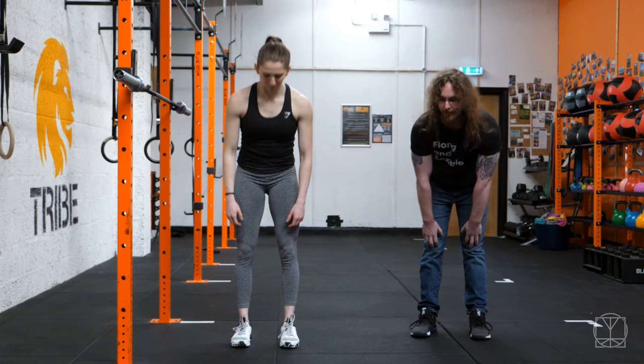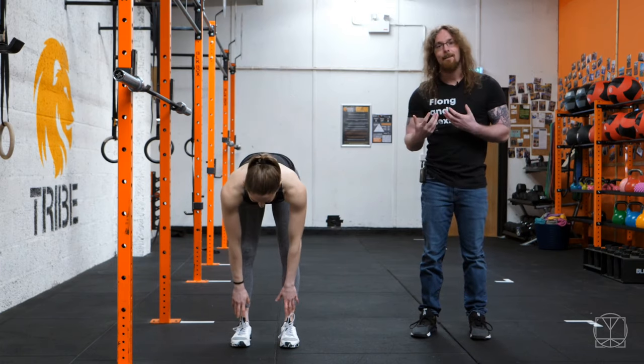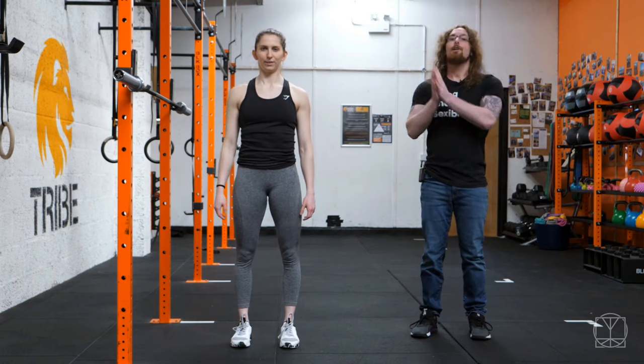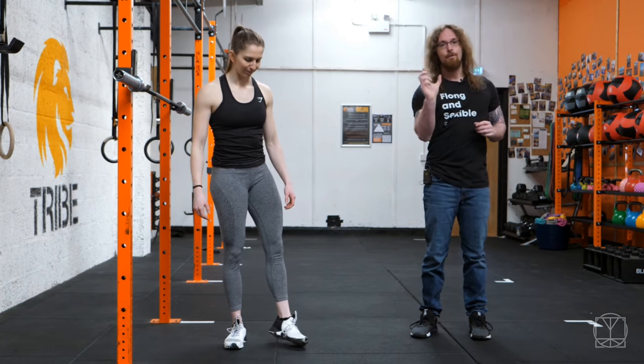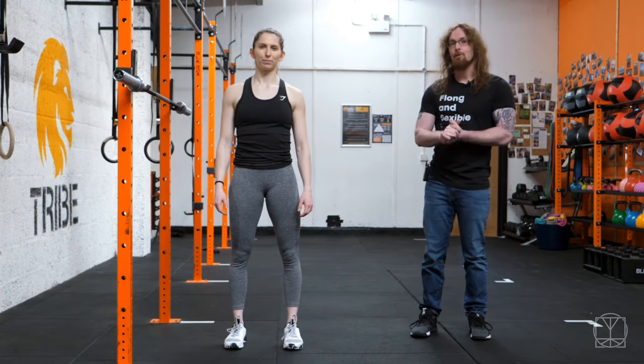So if you're above your knees, then yeah, you probably need to stretch your hamstrings a bit, but if you're able to touch your toes, then it might not be your hamstrings that much. It might be your actual technique, and you cannot outstretch bad technique. So the things you actually want to be doing is starting to work on your squat and filming it from the side. I cannot stress this enough. Use your phone and set it up somewhere with the front-facing camera so you can see yourself as you squat.